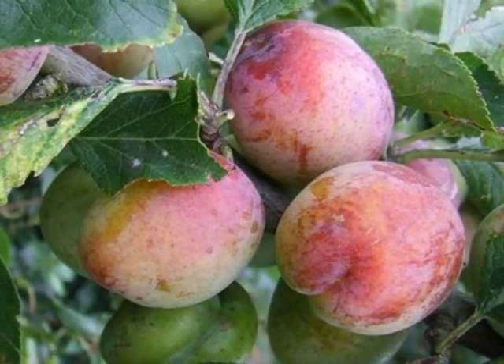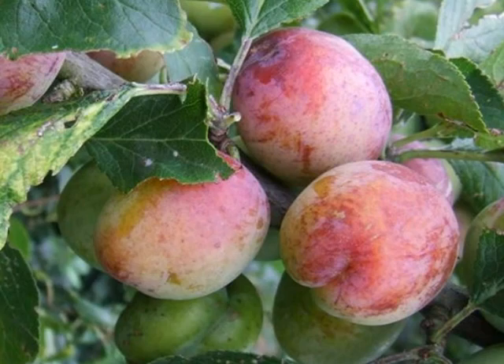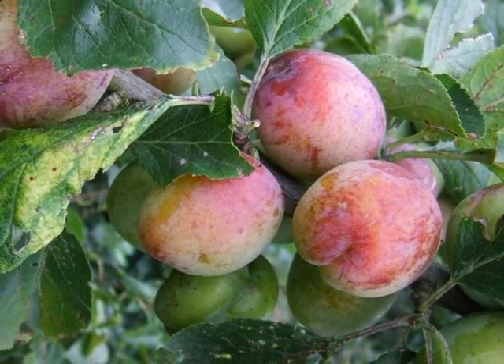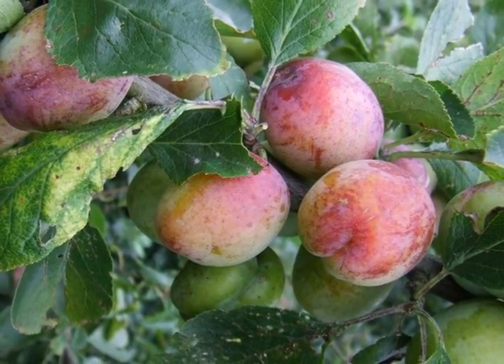These then developing into the well-known plum fruit, often covered with a rather misty bloom, giving them a rather ethereal appearance.